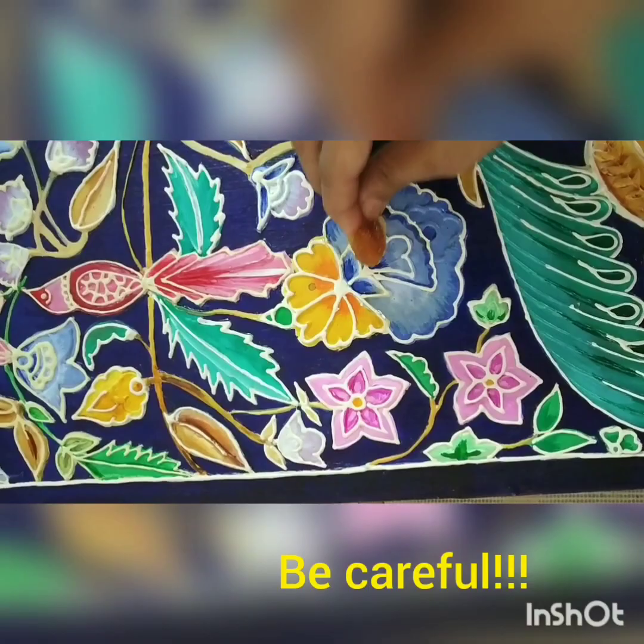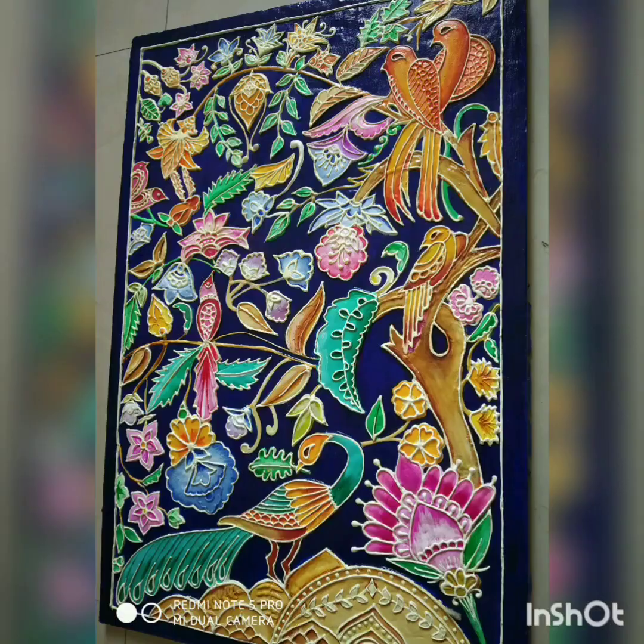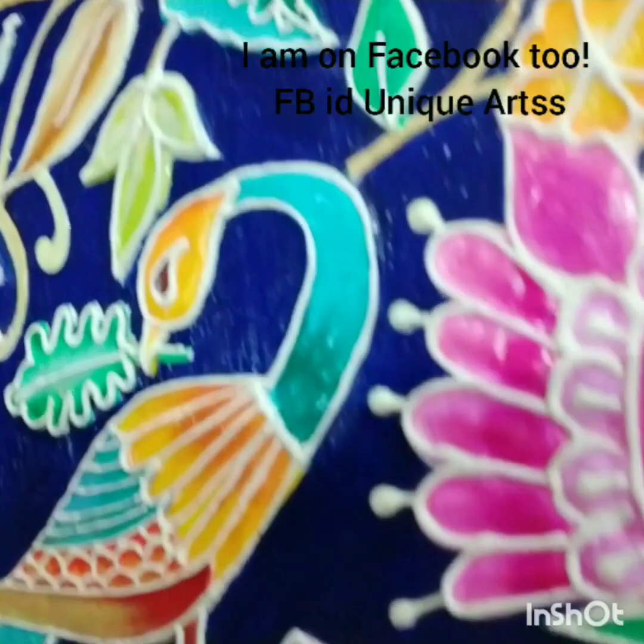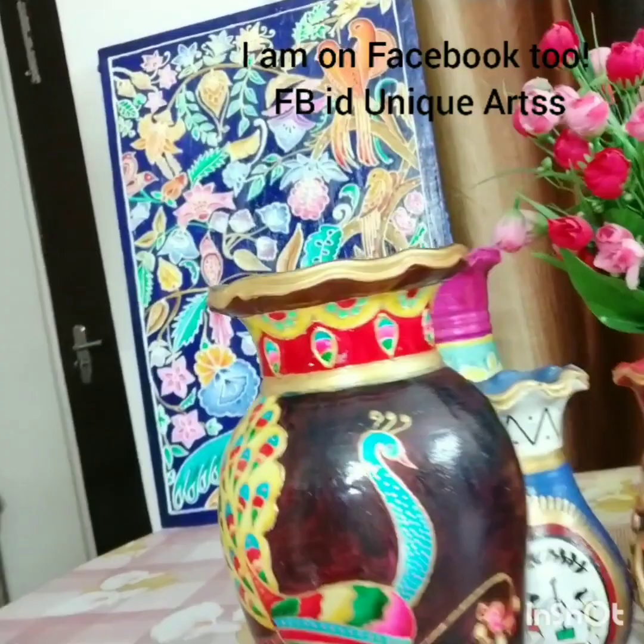Be careful to keep it at a place where it does not catch any dust or other particles, because at this time your painting is too sticky and anything that comes in contact with it will stick and spoil the painting. See how beautiful it looks! Please feel free to contact me for any queries and I'll answer them. With a little creativity and patience, you can do it. Kindly subscribe to my channel — I'll be sharing some really interesting artworks. I'm also available on Facebook with the same ID, Unique Arts. Your feedback and comments are very valuable. Take care, bye bye.